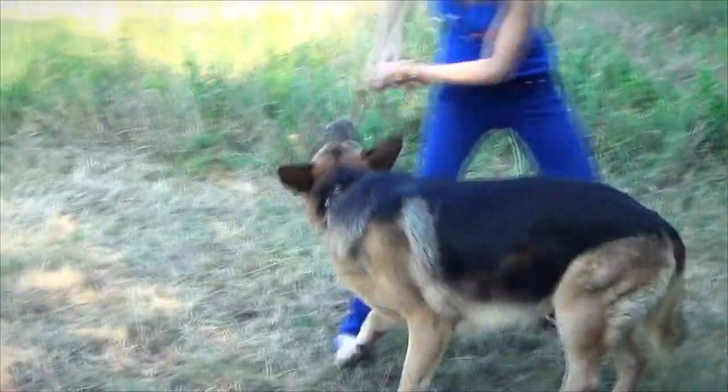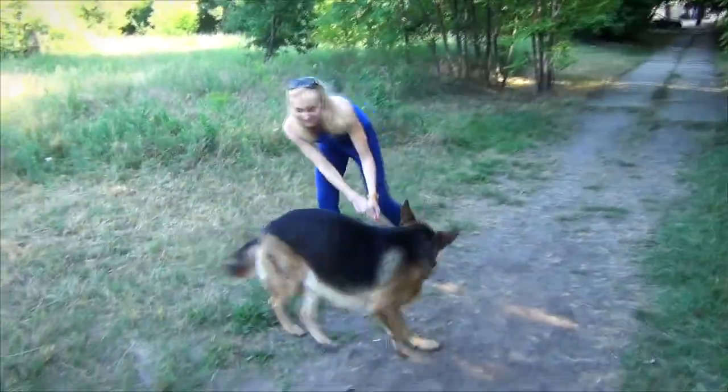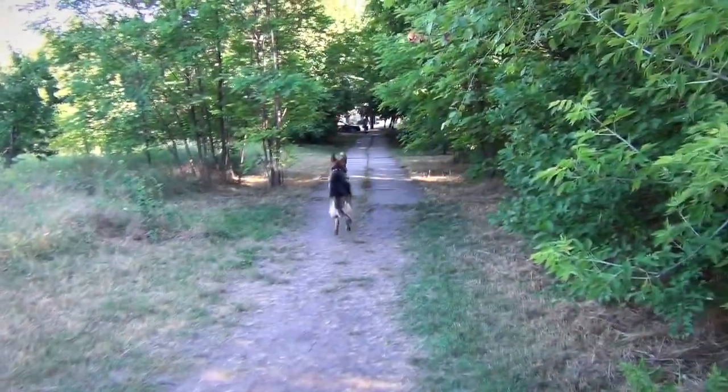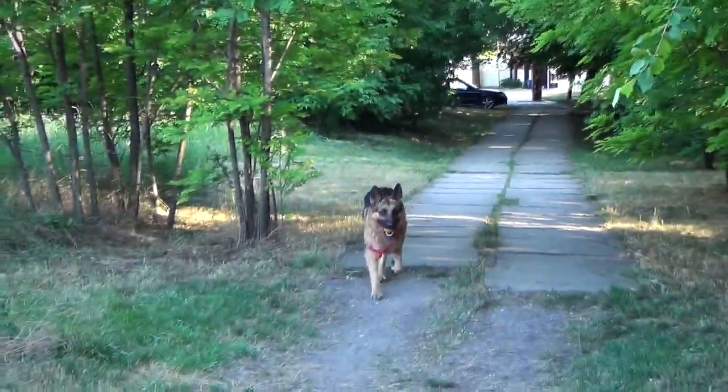This toy proved to be extra strong and durable, thanks to the quality rubber it is made of and the tear-proof handle. It will serve your dog well and bring him joy for many years.